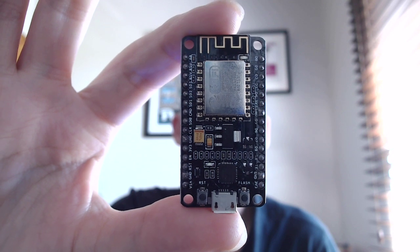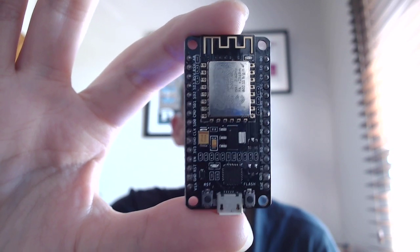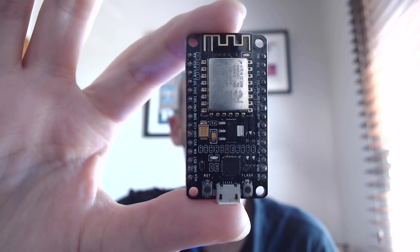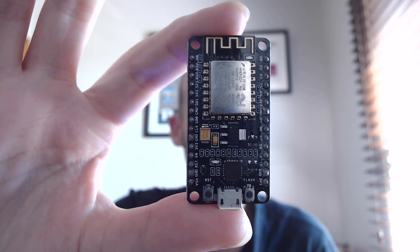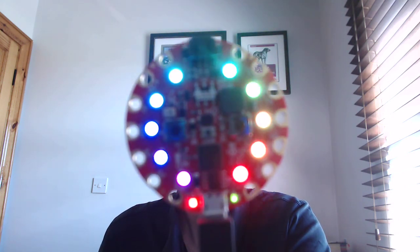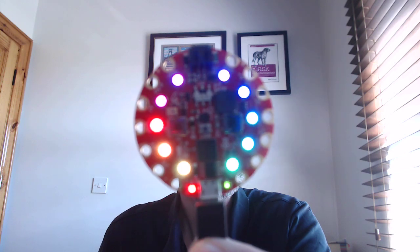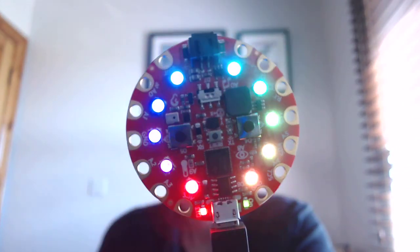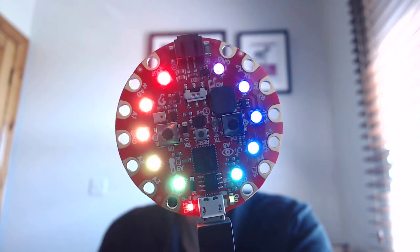And this is the board that I've used on my MicroPython tutorial. Very nice board. I love this little thing. And then a couple of days ago, I shared a video showing a little game that I wrote on this board. This is made by Adafruit, and it's called the Circuit Playground Express.